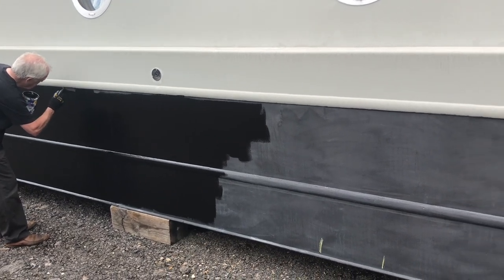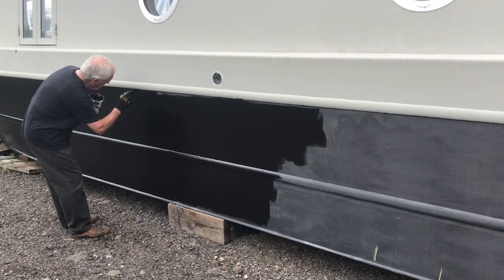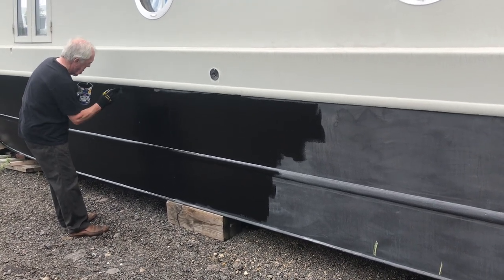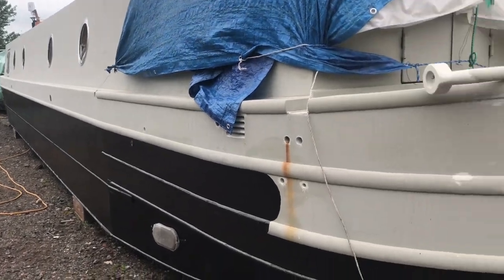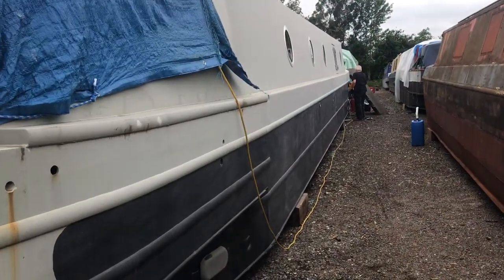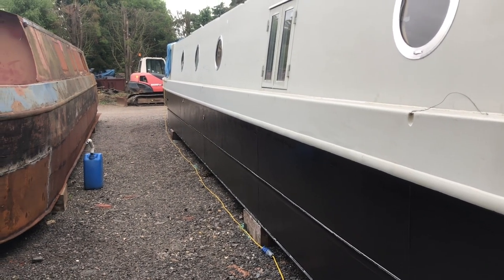I have to confess I wasn't very enthused about putting the blacking on because I thought well, black on black. But because of the way the Jotamastic fades in the UV, it's actually been quite satisfying. And why we're taking care of the finish — you don't have to worry so much as you do with the top side if there's a bit of fluff or something. Halfway there, half still to do.